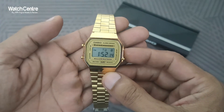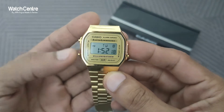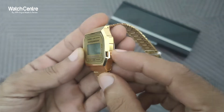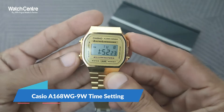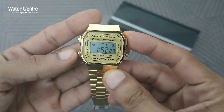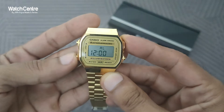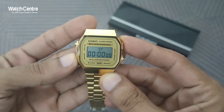There are two buttons on the left and one on the right. The bottom left button is the mode button. It has alarm function and stopwatch.